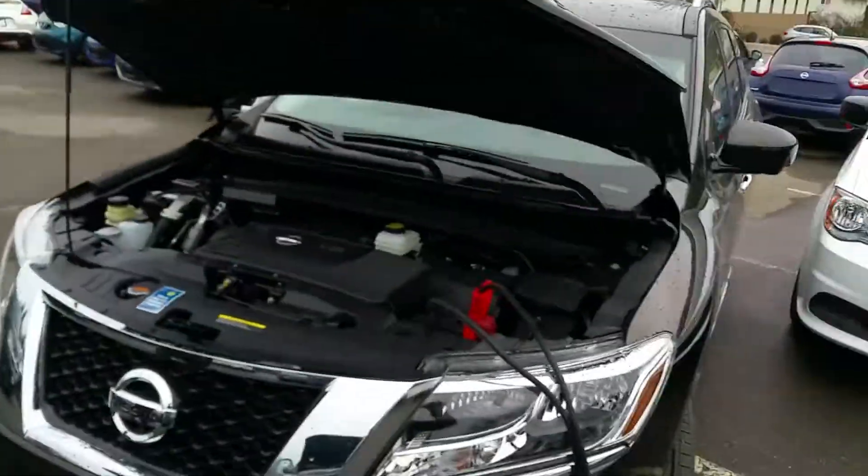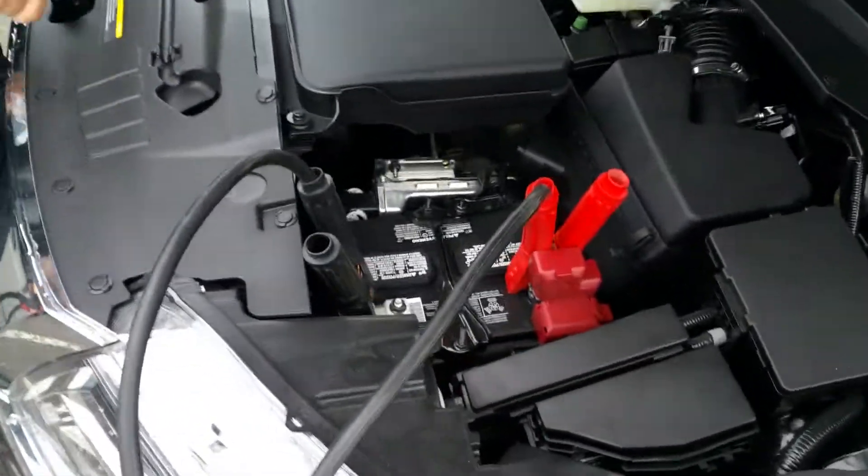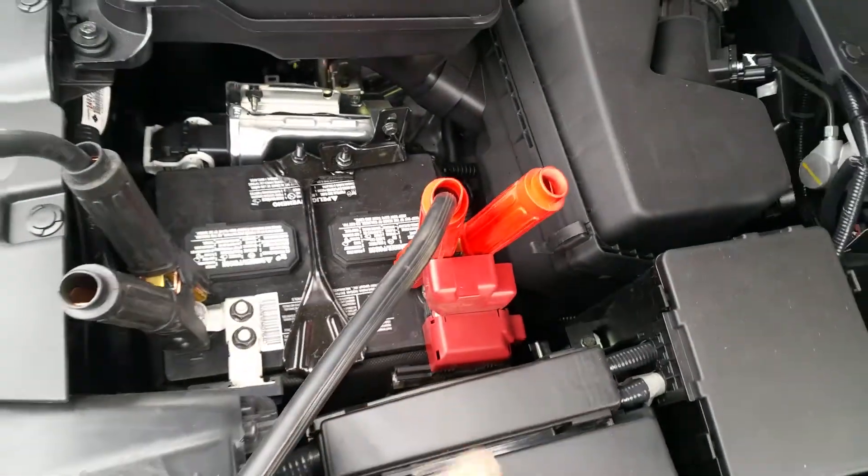Hi, I'm Dom and I'm Tyson, and today we're gonna show you how to jump start a vehicle. Step one: get your perfectly running Nissan and your jumper cables. Hook up your jumper cables to your battery — black is ground, you attach to the negative; red is positive, you attach it to the red.